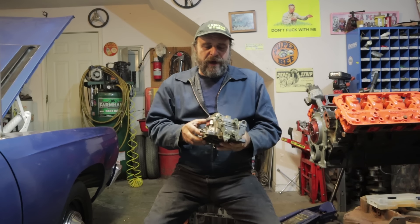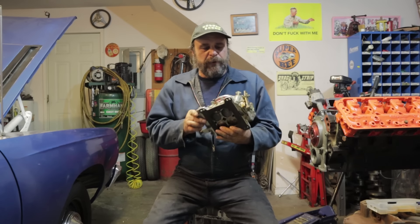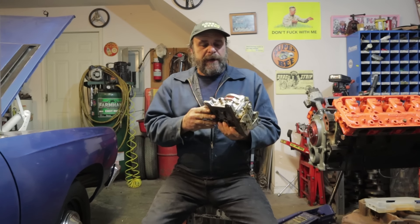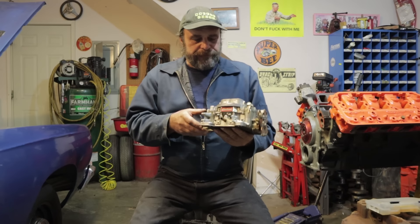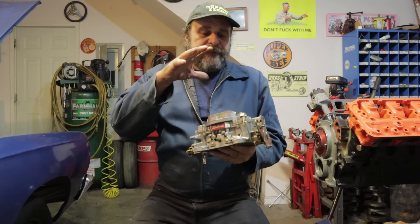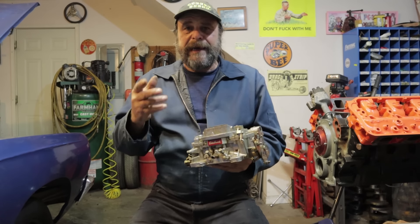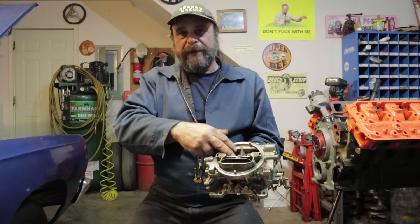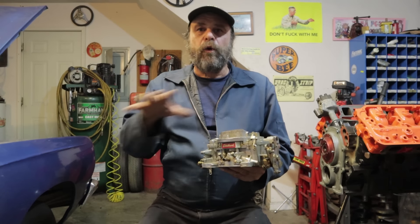So last week we did the video on the external adjustment and initial setup on a Holley carburetor. This week we have to give equal time to the Carter Edelbrock AFB AVS style carb. The Edelbrock is an exact copy of the Carter AFB, and they also added the AVS style, which has that adjustable air valve over the secondaries. But functionally they're all the same, so this covers all of those carburetors.